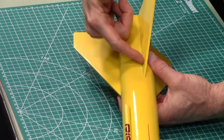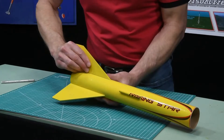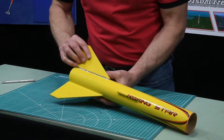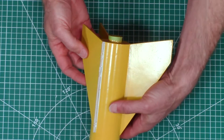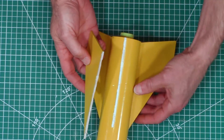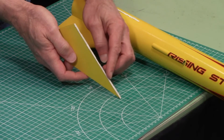So I've gone ahead and broken the fin right there, and then it's a matter of just snapping it off. And you can see that I did break it off at the paper, because I do have paper on the bottom of the fin.